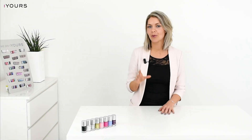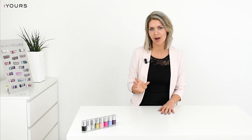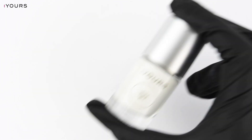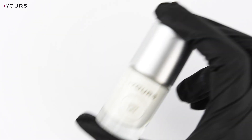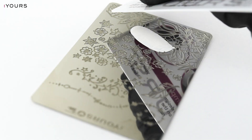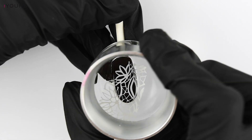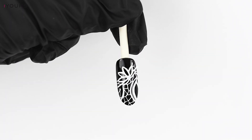We are going to stamp a white polish onto a black background and a black polish onto a white background. First I'm going to stamp with the Yours stamping polishes. Give your stamping polish a firm shake before use — this is very important because of the many pigments in the stamping polish. Apply the stamping polish on the stamping plate and scrape only once with your scrape card. Now gently roll the Yours Halo Stamper over the design and stamp the design on the nail. Keep in mind that the stamping polish is fast drying, so you have to work quickly.